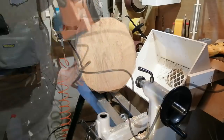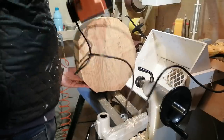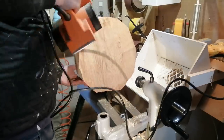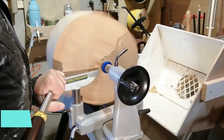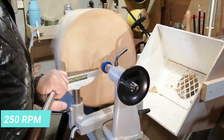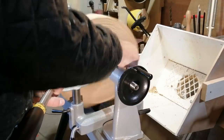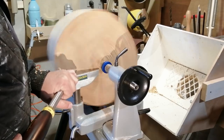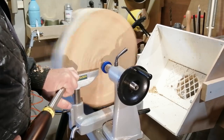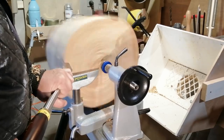I apparently need a bigger lathe, but I don't think the wife agrees. Even though I semi-rounded off the blank, it was still very unstable and I couldn't get the RPM up to more than 250. It was very wobbly and my lathe is not that heavy, so it took some time to get the speed up.